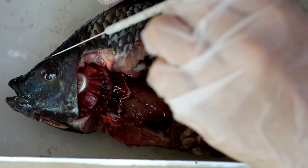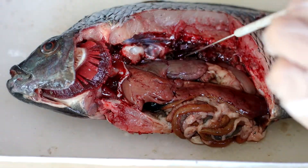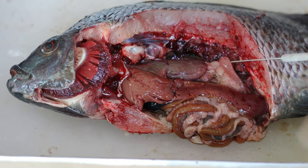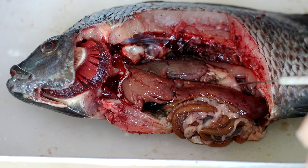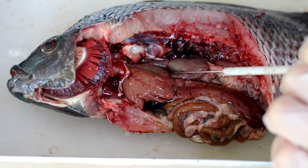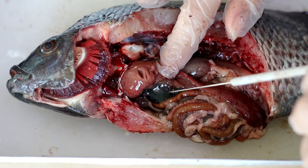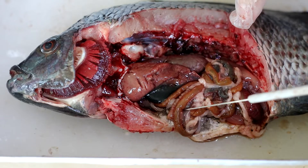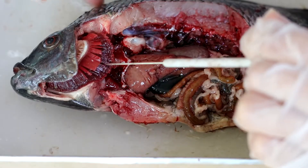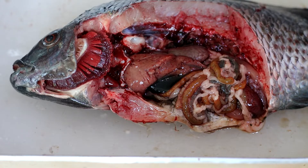Now let's move on to the internal organs of the tilapia. Here is the eye, and right here you can see the brain. Here is the kidney, the swim bladder, and the testis. This one is the stomach, this one is the liver. Right here is the spleen, and these are the intestines. Right here is the heart, and this one is the gills.